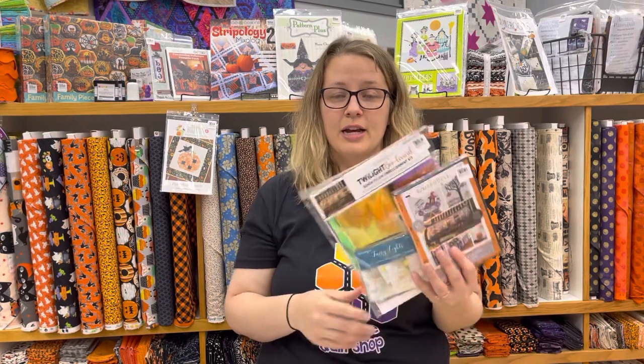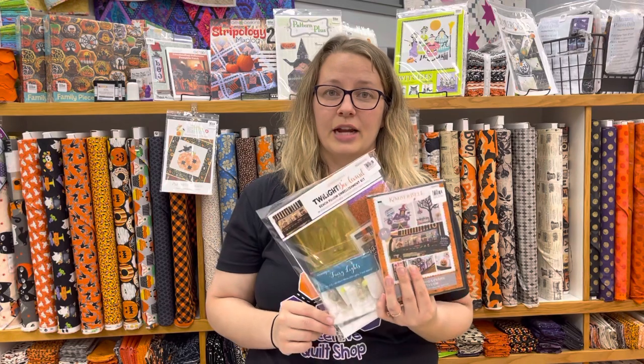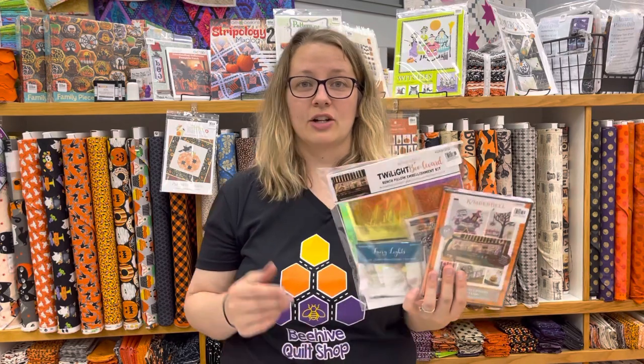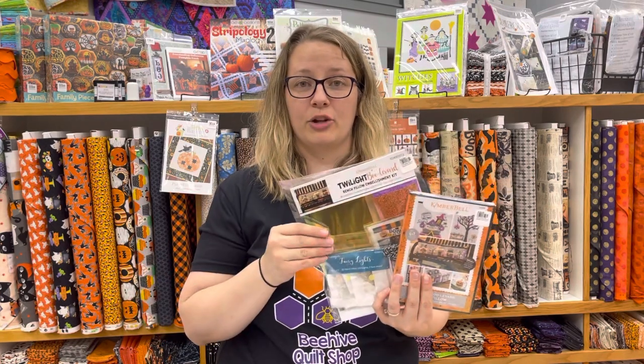We are a Brother dealership here in Wellington, Kansas, serving a great area. We also love machine embroidery. We're a Kimber Bell certified shop — we do events, sell fabric, and she has a new collection called Candy Corn Quilt Shop. She also has a project called the Twilight Bench Pillow, and we have fabric kits, embellishment kits, and the pattern available. Kimber Bell bench pillows are a really fun project.